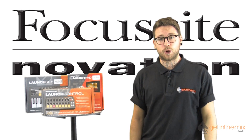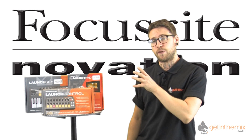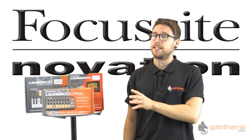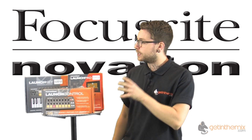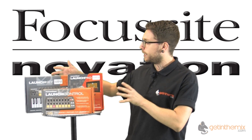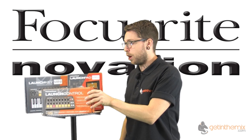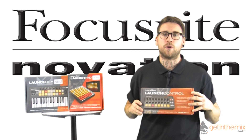Hi there, James here from gettingthemix.com. Very excited to have next to me Novation's new additions into their launch range. You might have been lucky enough to see these at the recent BPM event. Today we are looking at the Launch Key Mini, the Launch Pad Mini, and the Launch Control — and in this video I'll be talking you through the Launch Control.